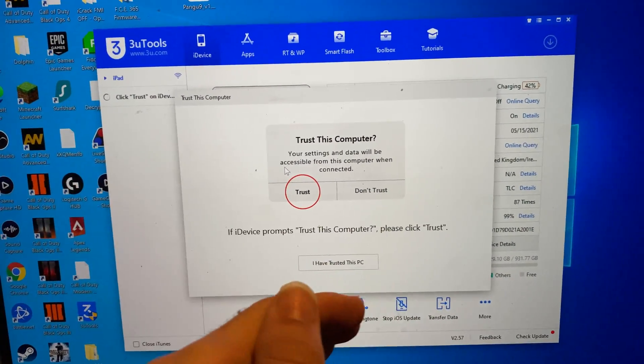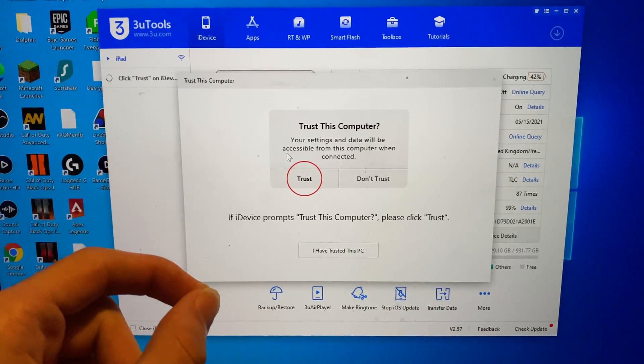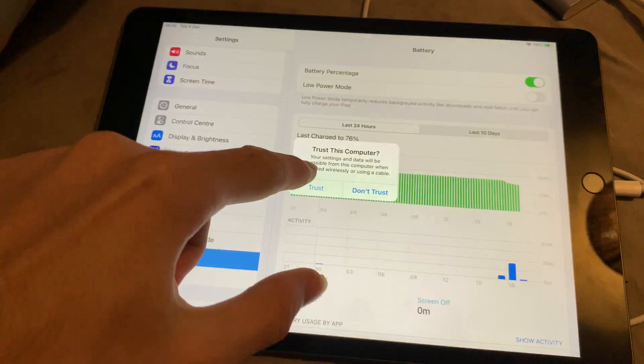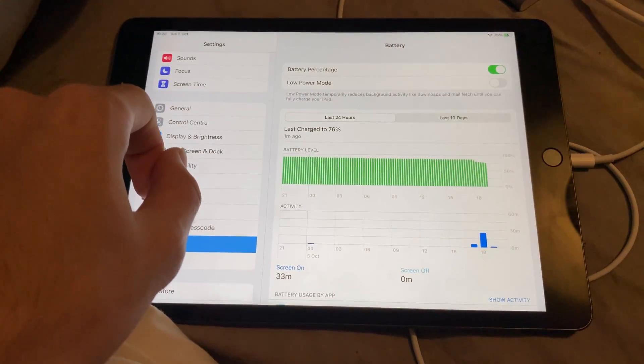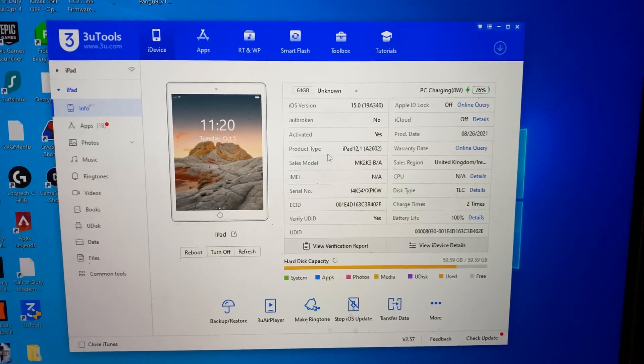If you see a message saying unable to connect and there's a repair driver option, click on repair drivers and install the necessary drivers, then you should see this message and be able to proceed. I'm going to click trust on my iPad, and if you're asked to enter a passcode, enter that in. You can see it's showing my iPad, iOS 15, all that good stuff.